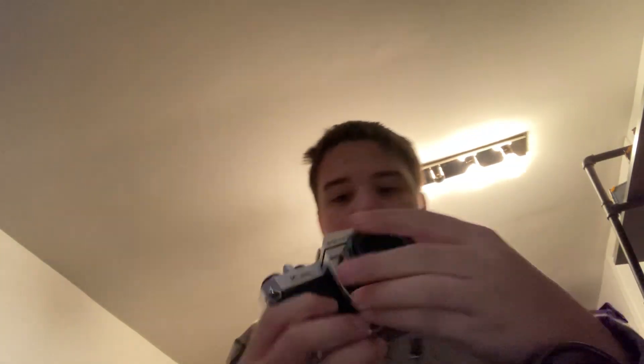It has a screw-on lid, and yeah, I hate the screw-on lids. Like, they're not too bad, but they're kind of annoying. And here you can adjust it and stuff. You could change the lens by doing this — press this thing and turn this.